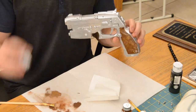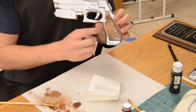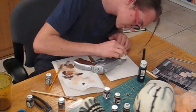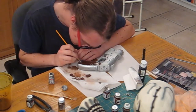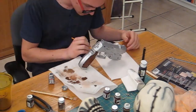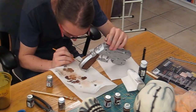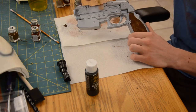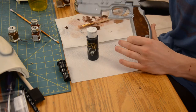Now what you want to do is take your silver modeling paint and touch up around the sides where you might have gone overboard with the brush. Now we're going to take black wash, then brush it into all the details and then wipe it off. This will give us the oily, used look that we're going for.